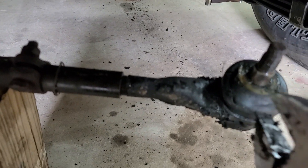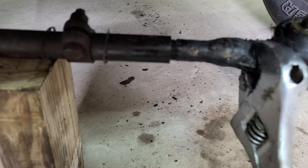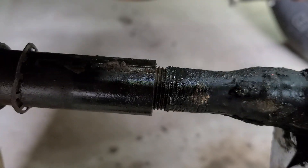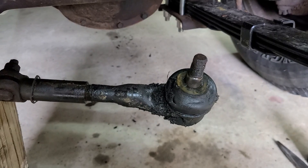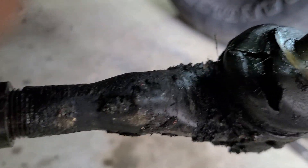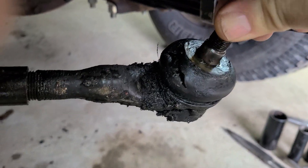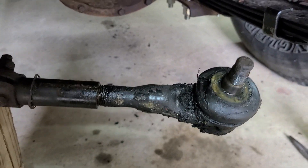After about 10 minutes, I put some heat on it and put a crescent wrench right here. Keep in mind this is a right-hand thread, so as you can see it's moving easy now. I put the heat on it, some PB Blaster, and this thing is just shot. I'll get this out of here, get it cleaned up, and get the new one ready to go.